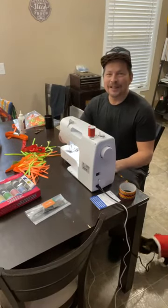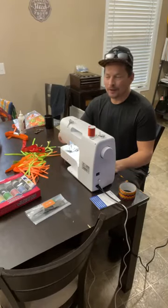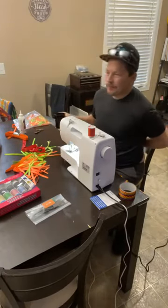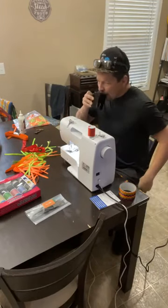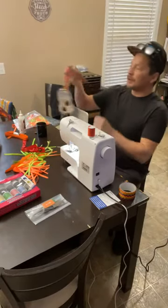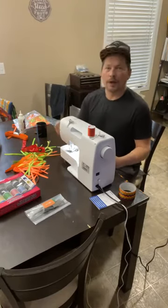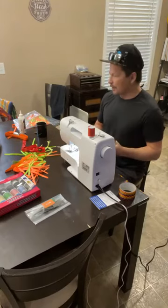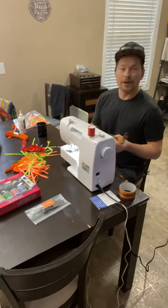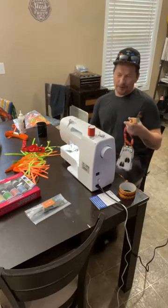Hello, tansi, bonjour everybody. Dallas Arcand here with a little shift in gears today. I'm just here working on my outfit, just to show you I'm doing a little bit more than just hoop dance aerobics — you know I'm working out every day. I'm working on some outfit stuff right now with my new sewing machine. It's a beautiful new machine.